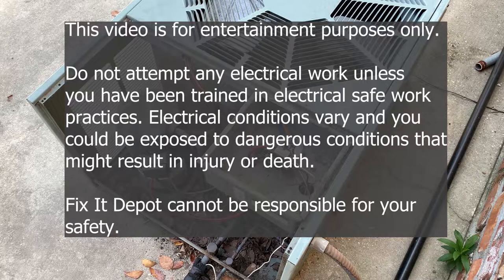Please do not do any electrical work unless you've been trained in safe work practices or you're working under the supervision of a trained electrician. Please like the video and subscribe to our channel. Thank you for watching.